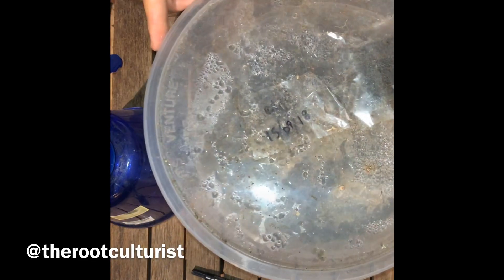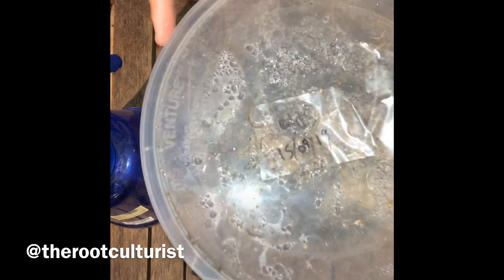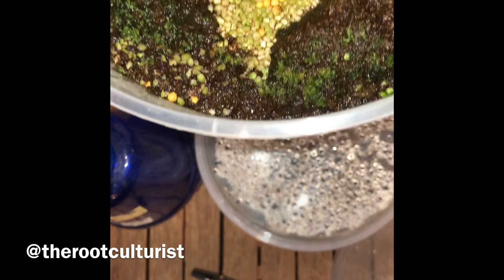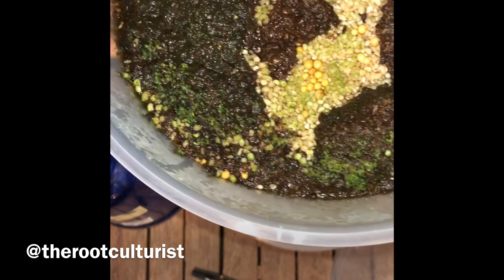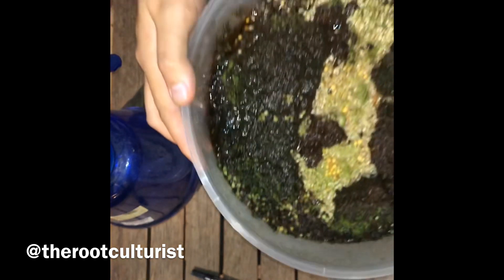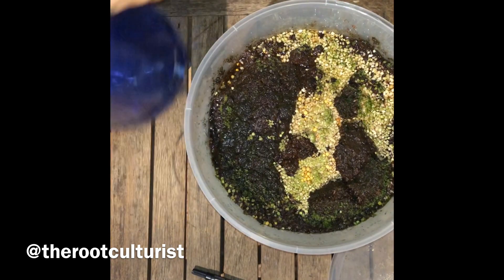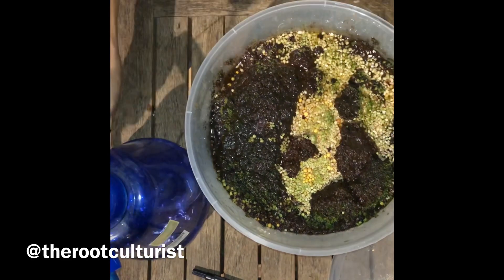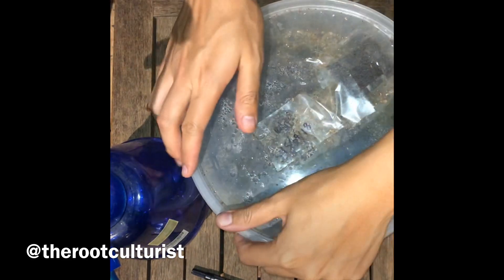Moving on to another culture done in September 2018. What you notice is that even spores from the same spore caps germinate at a different rate — some faster than others, some even slower. Germination could take from a couple of days, a couple of weeks, a couple of months, to even a couple of years.